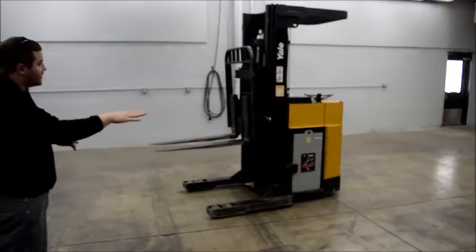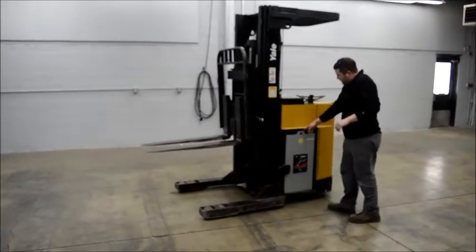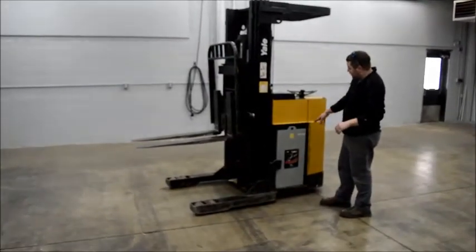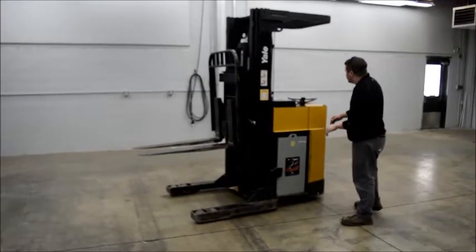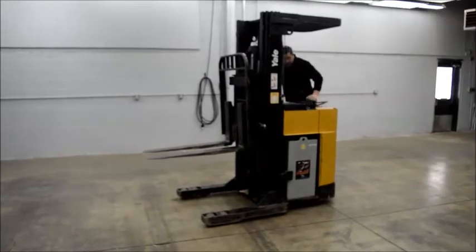As I said, this is a reach forklift. The battery has been replaced pretty recently — it's definitely not the original one. We'll get the age on it and put it in the description. It is a 36-volt unit.